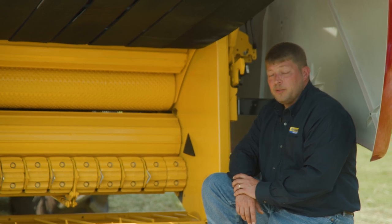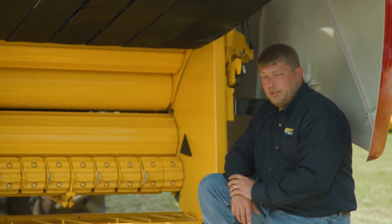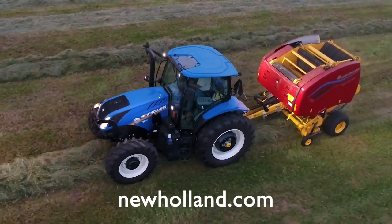Slice up the benefits with New Holland's exclusive Bale Slice system. For more information on the complete line of Roll Belt round balers, visit your local authorized New Holland dealer, newholland.com, or connect with us on our social media.